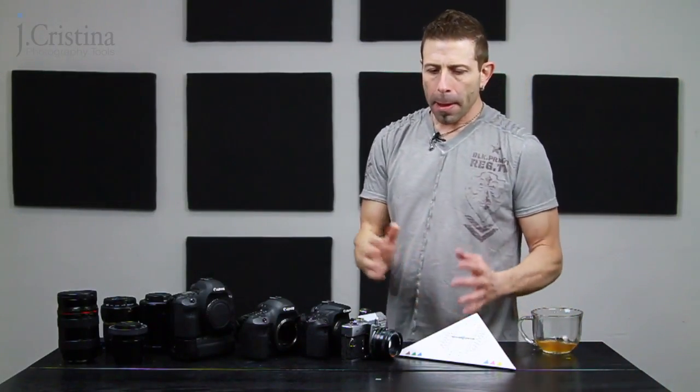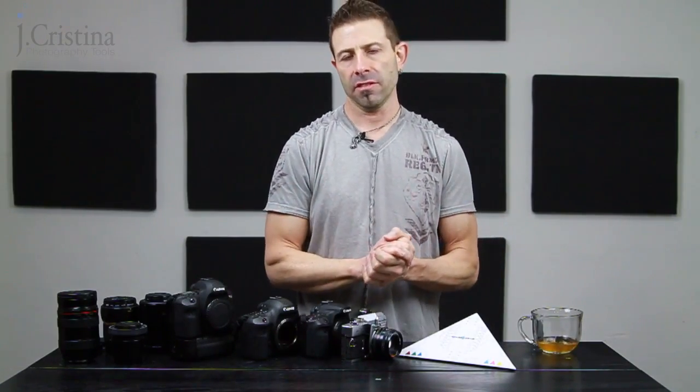This series is specifically about autofocus lens calibration, or AF fine-tuning depending on your manufacturer. You're watching this because either you want to know about autofocus lens calibration or you're making blurry images and don't know why. After today, I promise you will no longer be making blurry images — they will be tack sharp.